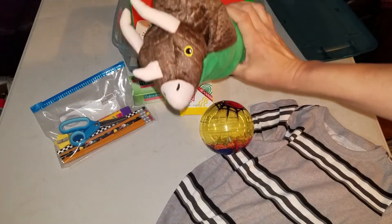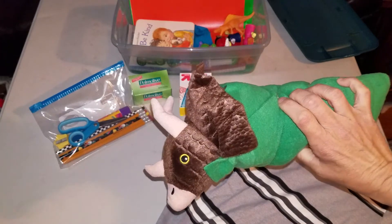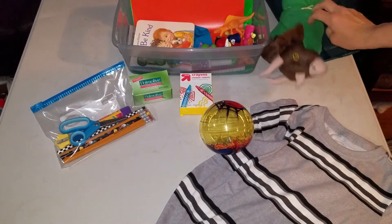I'm going to take the dinosaur out, but I'm not going to undo him yet. So this is the Kohl's Care dinosaur. I'll band it up. I'll undo him last.